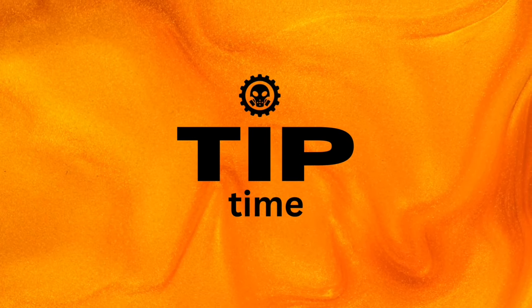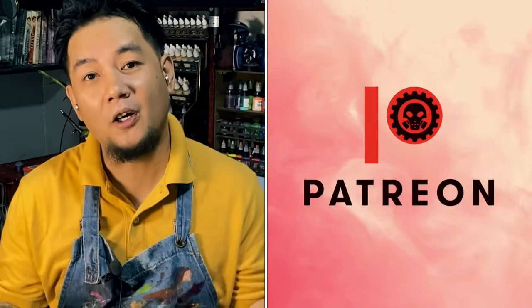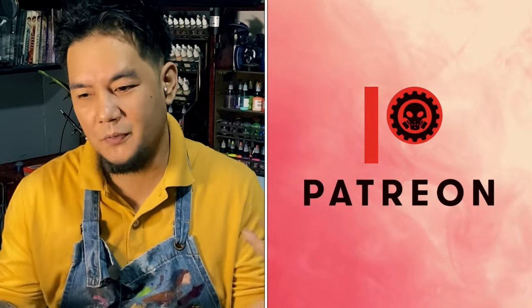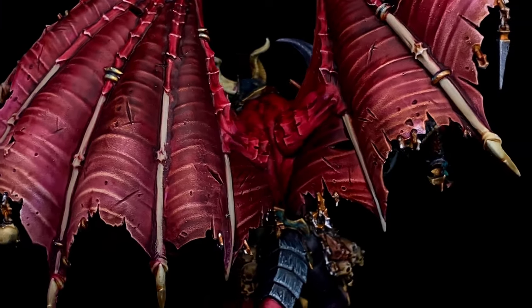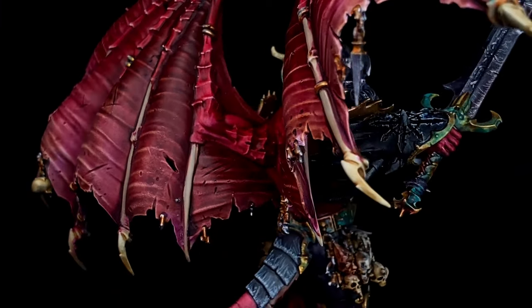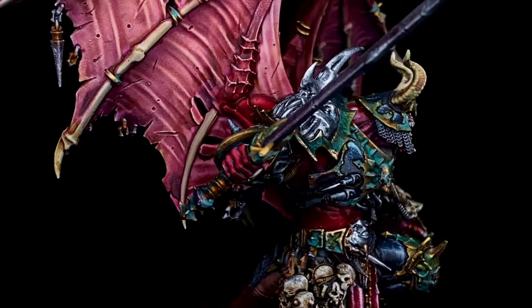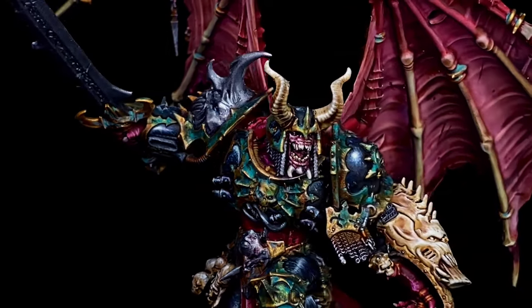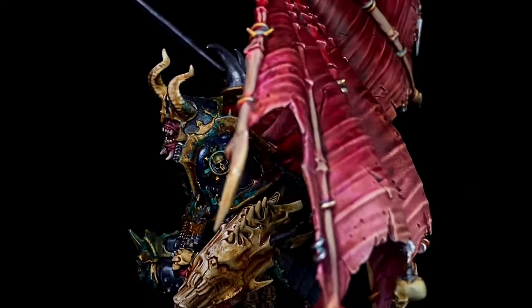Now it's time for tip time. Before I reveal a ton of thanks to all my patrons — because without my patrons, this channel won't be possible — I hope after watching this longer than usual video, you really saw how you could use speedpaint medium efficiently and effectively.